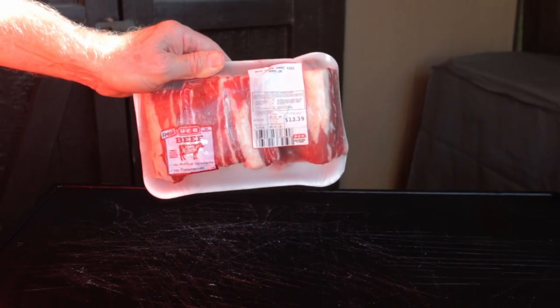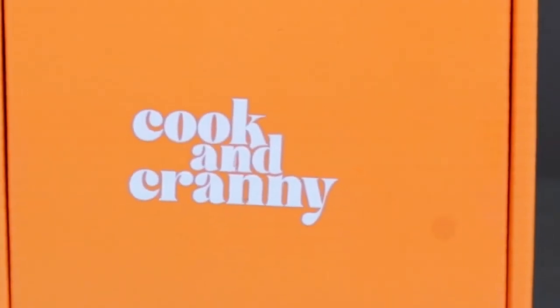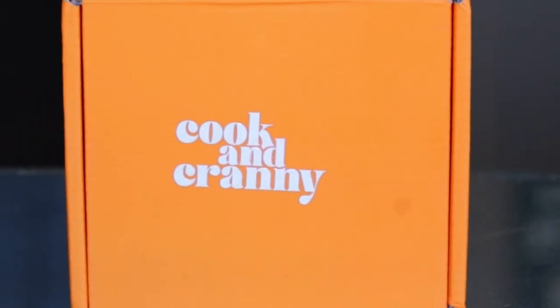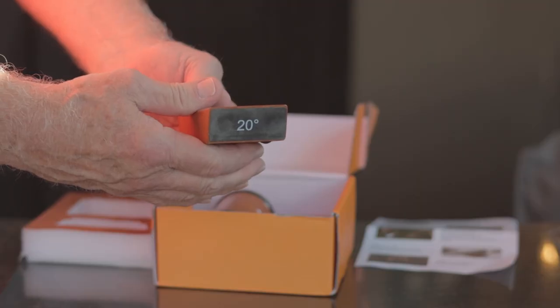I have two packs of short ribs that need to be butterflied, so you need a good sharp knife to do this. Before I get started, let me show you this rolling knife sharpener I received from Cook & Cranny. I agreed to test it out and give it a review — I just wanted to show it because of how easy it is. I'll do a complete review on another video, but this setup is ingenious.